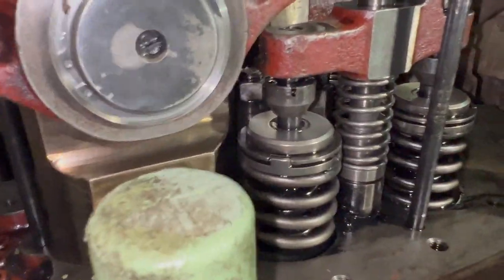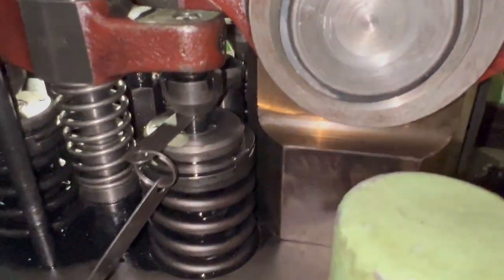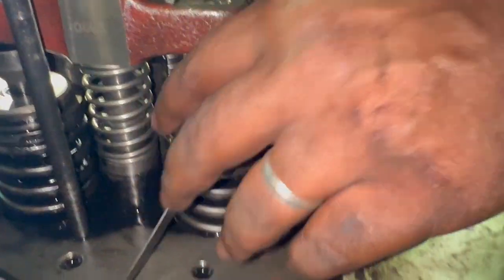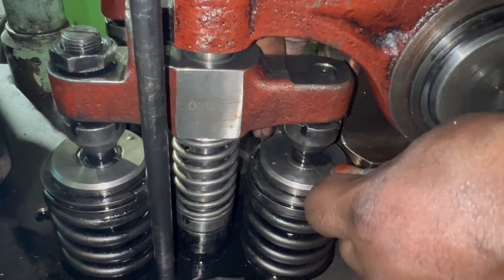The specified clearances for this unit are 0.50 mm for inlet and 0.90 mm for exhaust. Place the filler gauge between the valve spindle and the rocker arm. Once in place, tighten the adjustment screw and lock nut. The filler gauge should move easily — not too tight and not too loose.